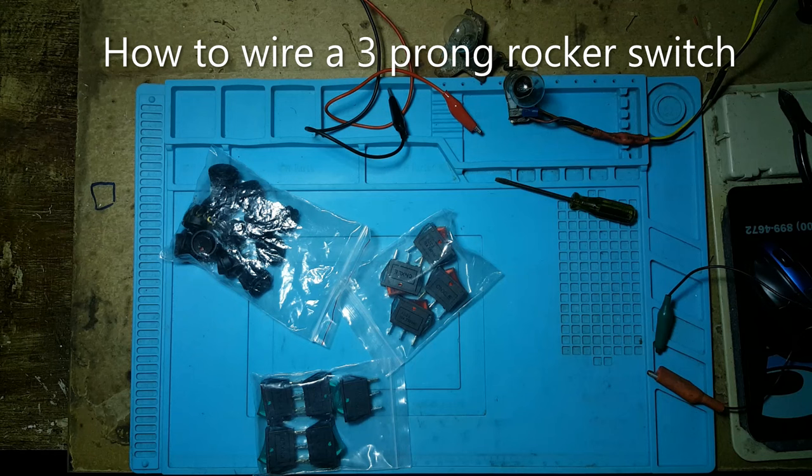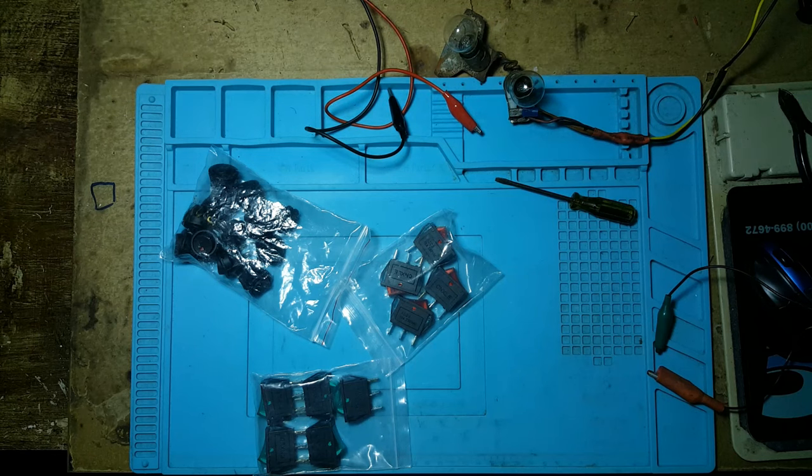Howdy. In this video I will explain how to wire a lit prompt switch.